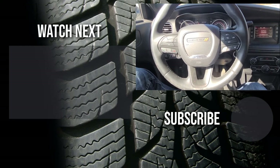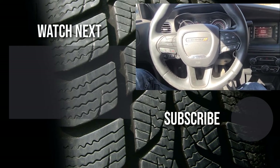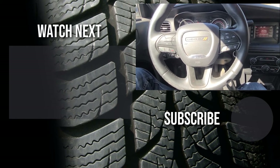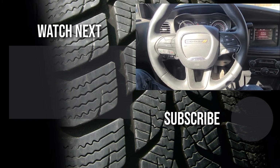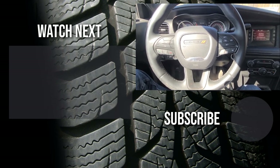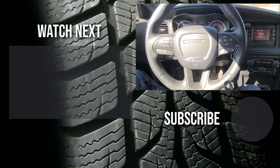Thank you for watching this short demonstration video. I hope it was helpful — if it was, please like it and consider subscribing to my YouTube automotive channel. On my channel you can find lots of how-to videos, do-it-yourself videos, car reviews, product reviews, and other similar automotive topics.